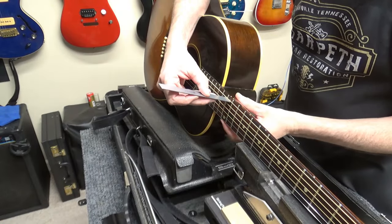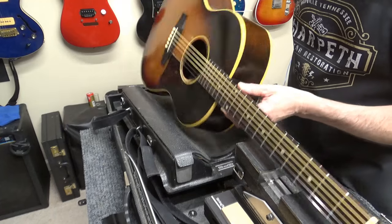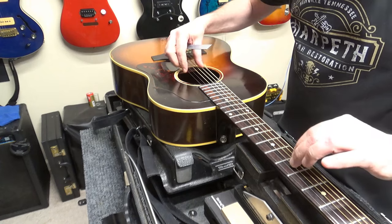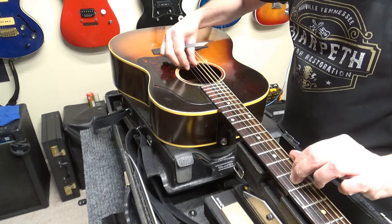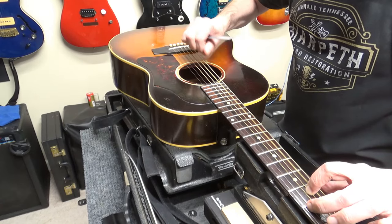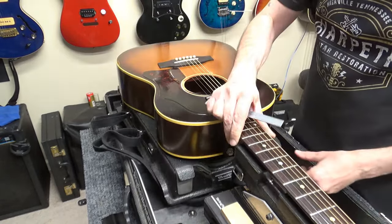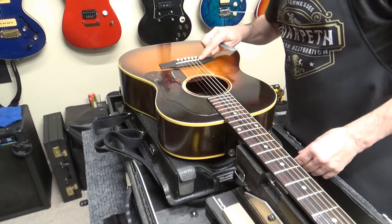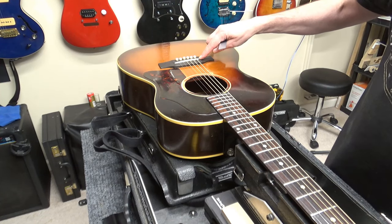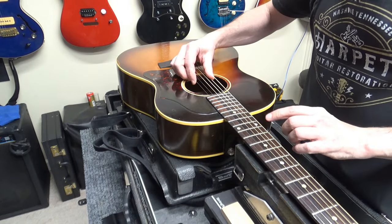We've got an action of 7/64ths on the bass side and the treble side, and a string gauge of 13 to 56, which makes it awfully hard to play. I'll probably be putting some 10 through 47 on here. We might be able to see if there's a shim in the saddle slot we can remove to make the action a little lower. This is tuned a whole step flat and it still plays horribly.